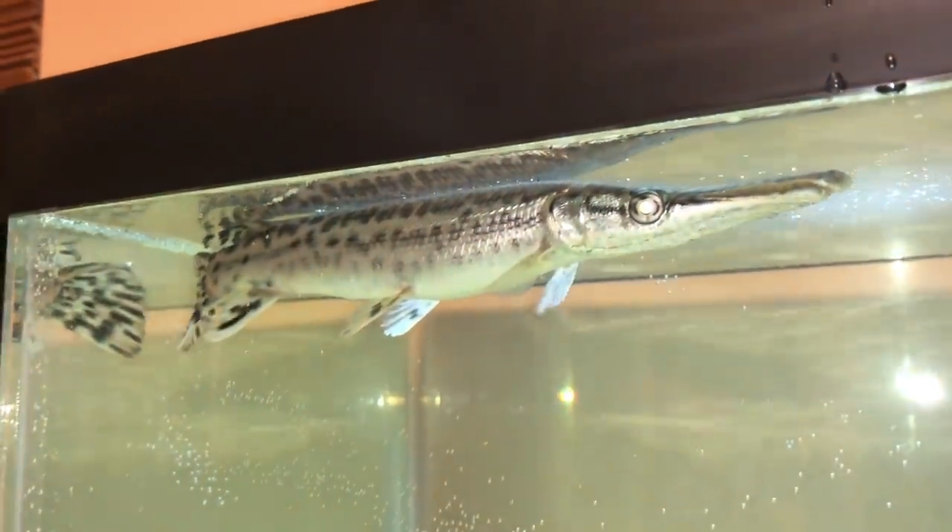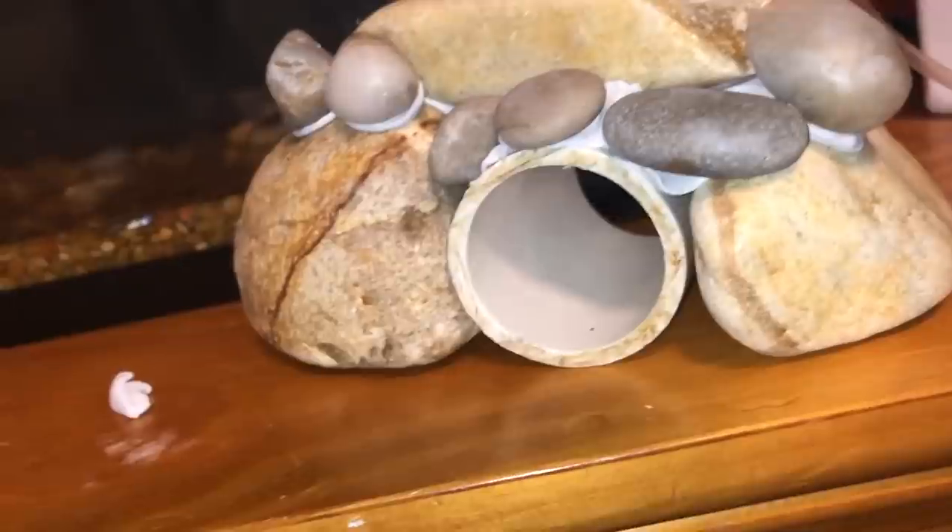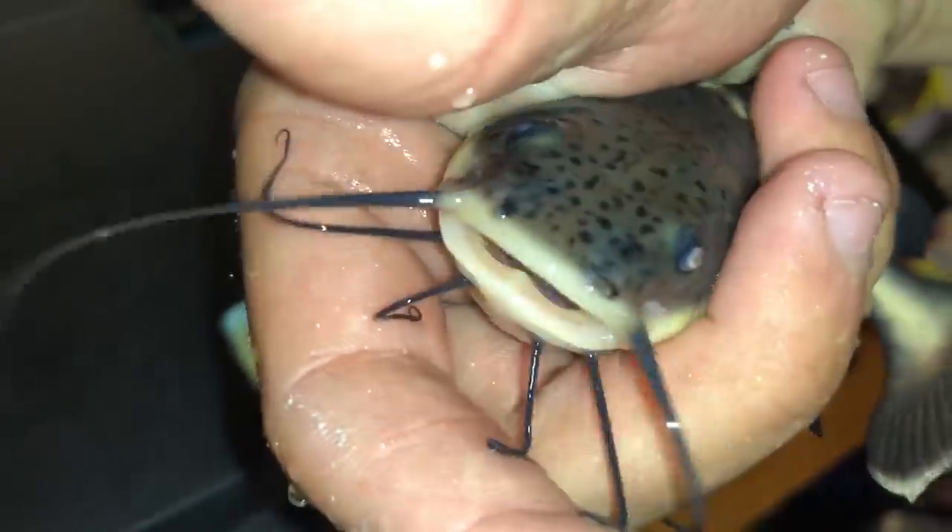Look how big my alligator gar has gotten! Perfect with a little bit of PVC pipe. Look at his little face.